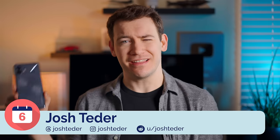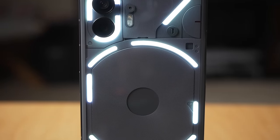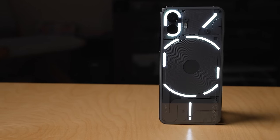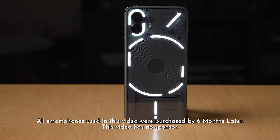To unpack that, first let's take a look at the Glyph interface on the back of the phone, which lights up with a bunch of LEDs to convey different information. This interface paired with the transparent back design gives the Nothing Phone 2 a look like no other phone out there.